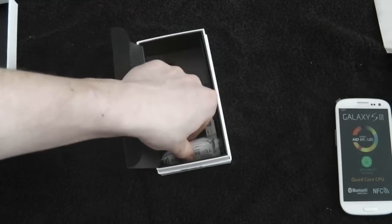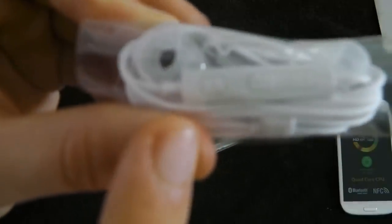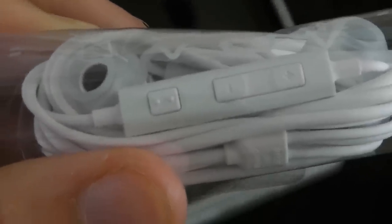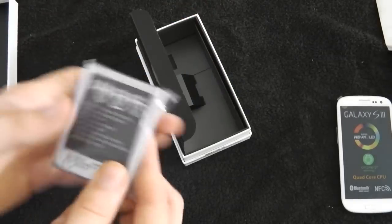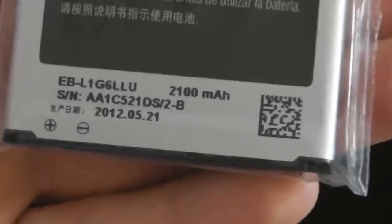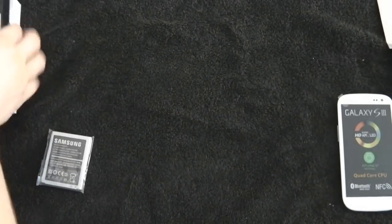Some nice earbuds for different size ears, which is a cool feature from Samsung. A headset with volume up and down and an answer button — these are quite good quality actually, a lot better than the ones HTC give, but I've got my own headphones anyway. And then the battery, which is a nice big 2100 milliamp-hour battery, which is very good — hopefully this will last quite a while. And that's it for the box.